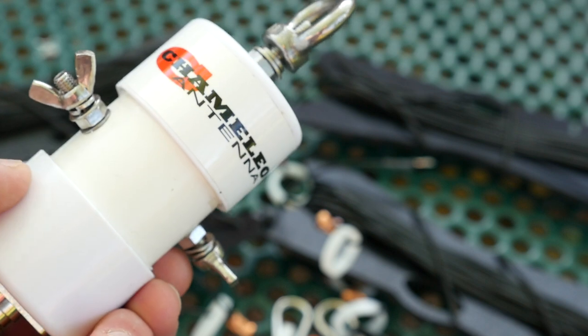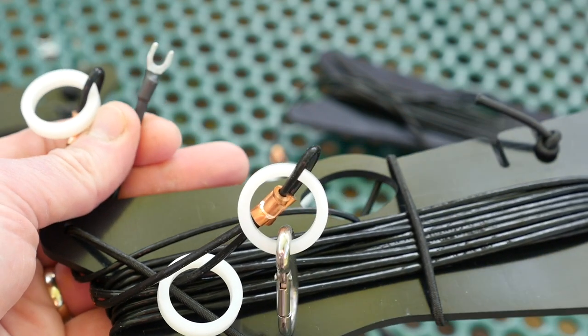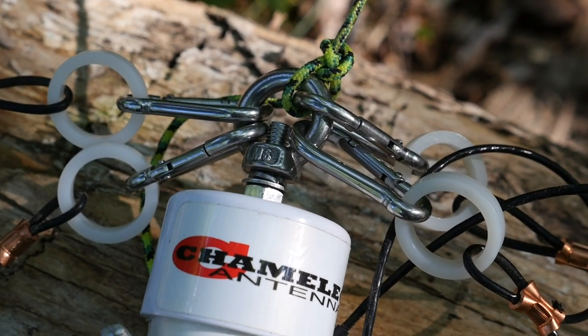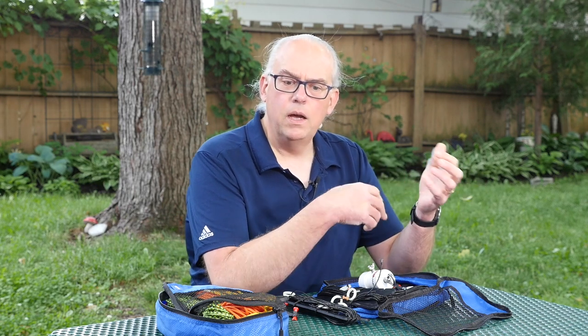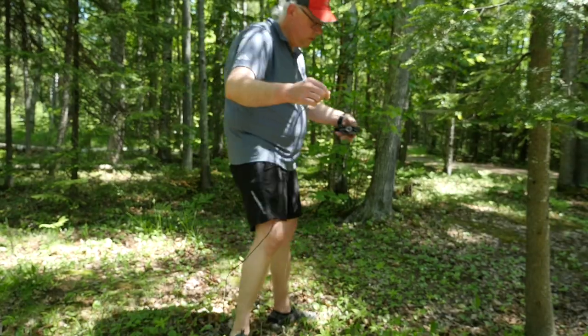To deploy the antenna, first attach the elements to the connectors on the sides of the balun. The elements have a little spade connector to do that, and a carabiner about six inches away to secure the element to the top loop of the center connector, providing strain relief. You'll want the 40-meter element on top and the shorter 20-meter element below it. Next, find a proper center support. If you're using a tree, get a rope in it about 25 or 30 feet in the air, then spread out the elements. Connect the coax to the balun and tie the balun to the rope.